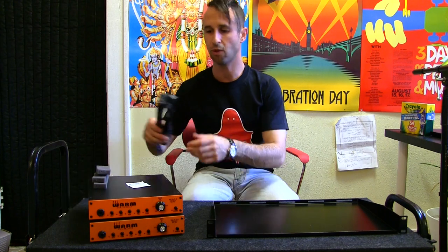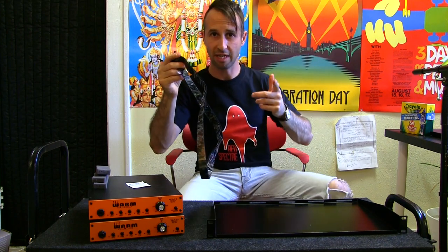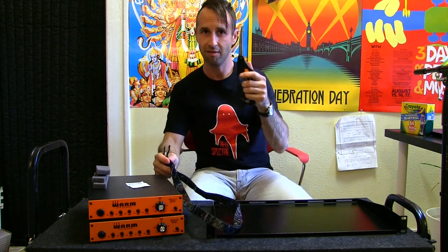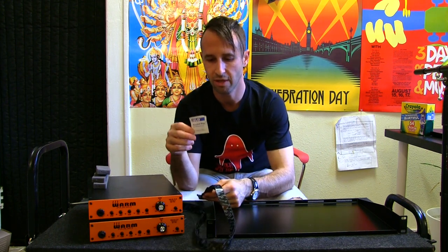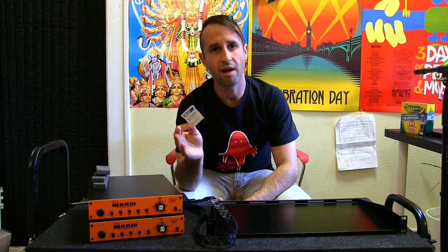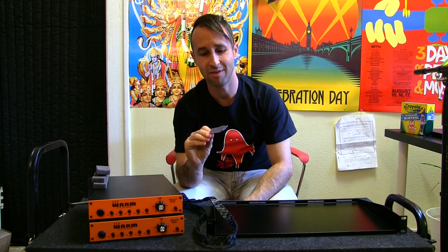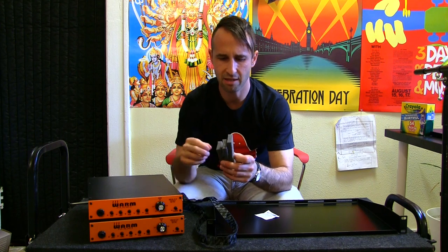I've also got some velcro — in this case enough to make four strips that will run the length of my preamps. I'm going to need scissors for cutting said velcro. I've got a little alcohol prep pad to clean off the surfaces that I'm mounting the velcro to. You could use soap and water, rubbing alcohol, or hydrogen peroxide — it's just a good idea to make sure any surface you're about to stick things onto is clean. This is 70% isopropyl alcohol. I've also got three little pieces of foam.